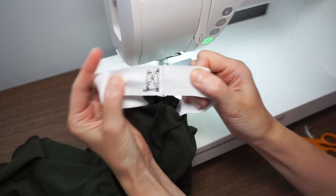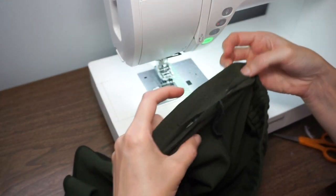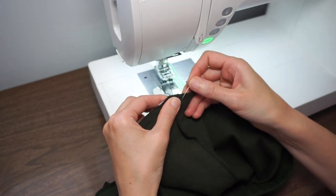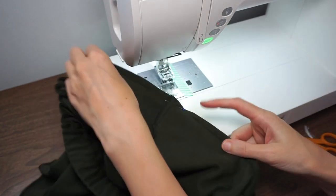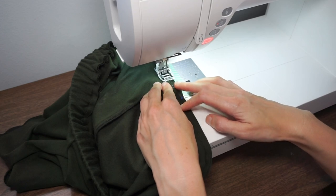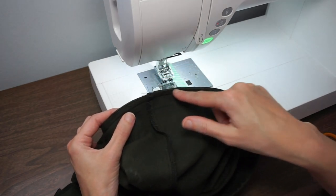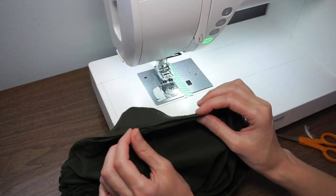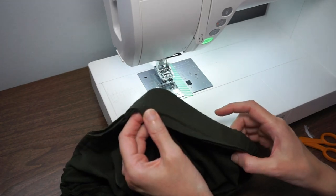That's all nice and secure. Now put it back into the casing and close up the hole — get everything aligned, flatten it out, put a pin in, then change back to the lightning stitch and close up the hole. Now all you need to do is finish this raw edge — I finished all three layers of fabric together using my serger, but you can use the overlock stitch on your machine, a zigzag, or just leave it raw.